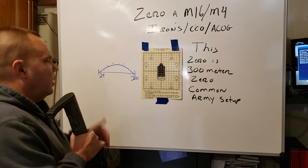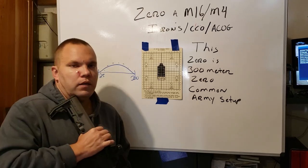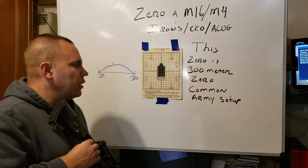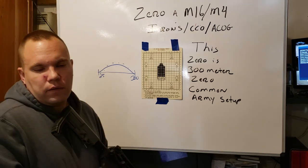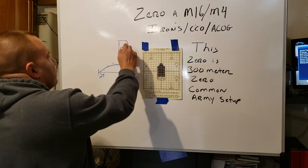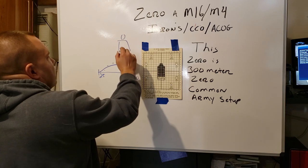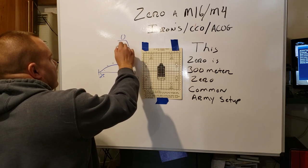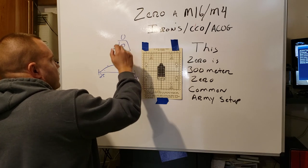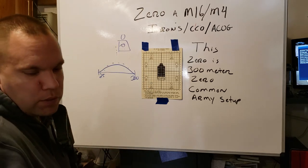Usually you're aiming maybe a little bit lower in some cases all the way out. So if you have a target up here, you're maybe not aiming center mass — you're aiming a little bit lower so that the bullet, as it travels, hits center mass. That's just ballistics.